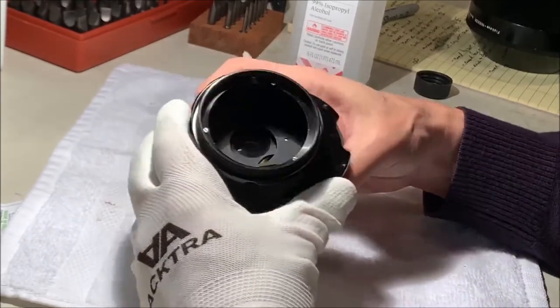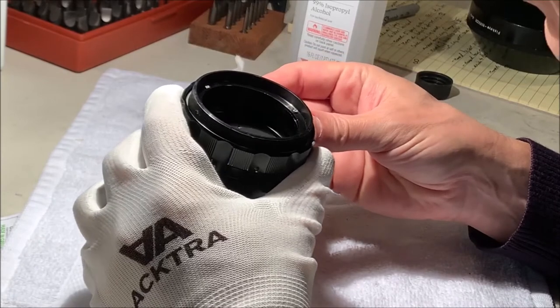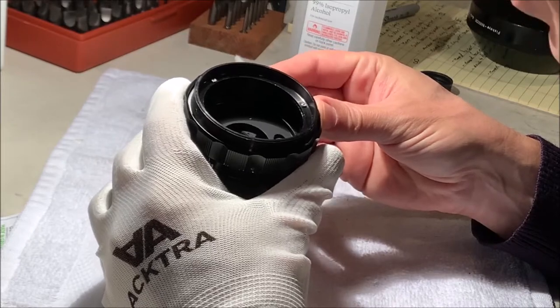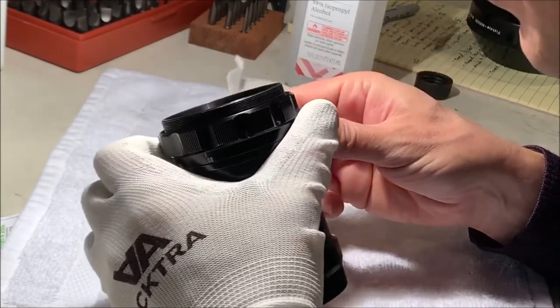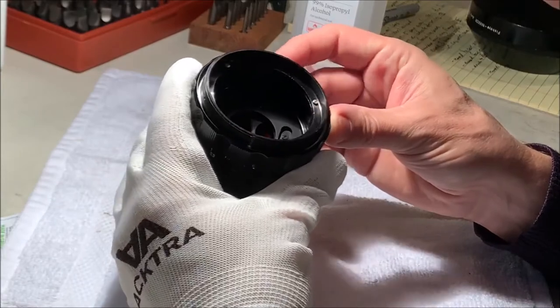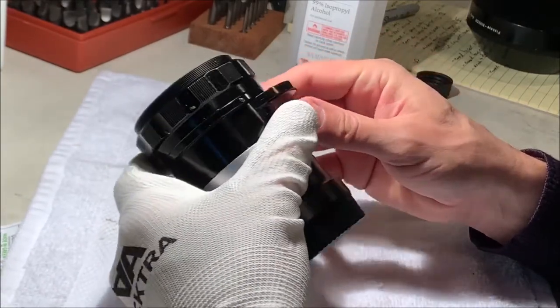In here we have the built-in filters which show dirt if not fungus. So now is when I get to start guessing. From the principles I've learned from the other lenses, I have some ideas. I've never seen an internal filter like this, but we can figure that out.